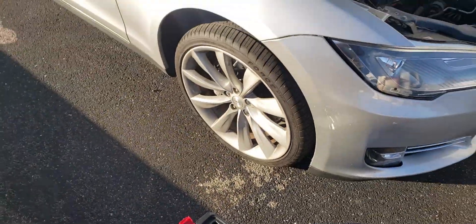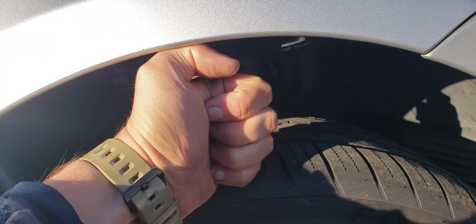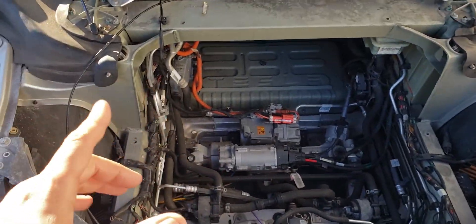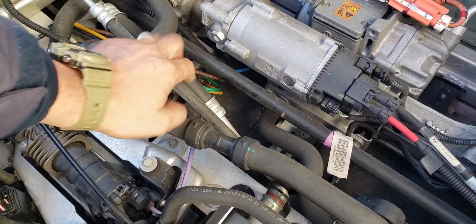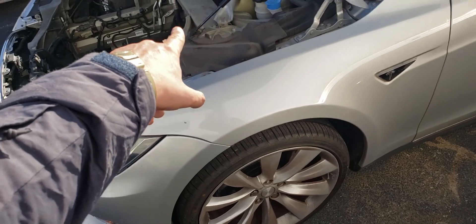Another thing to check when the vehicle sits for a while: if one side is higher and the other is lower, it means you have a leak. Since each strut is individually controlled, you have a leak in that strut or somewhere along the way. All the struts are marked on the block — left, right, P for pressure coming from the pump. If it sits for a while and one side sags more than the other, you have a leak because every single one of them is controlled by that little block.